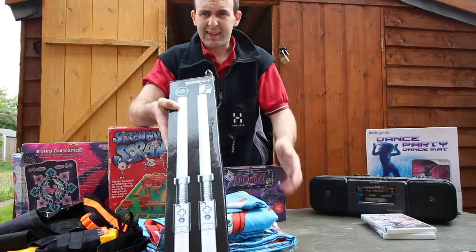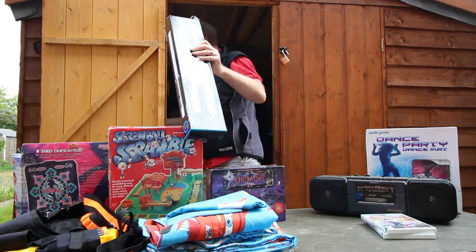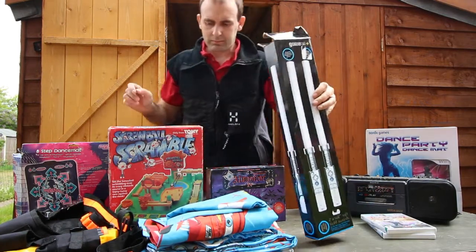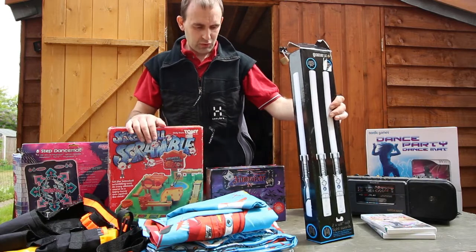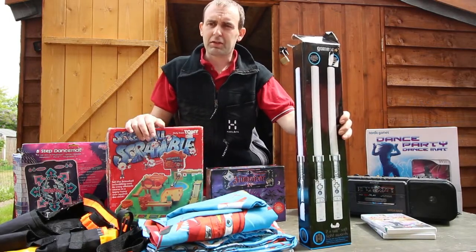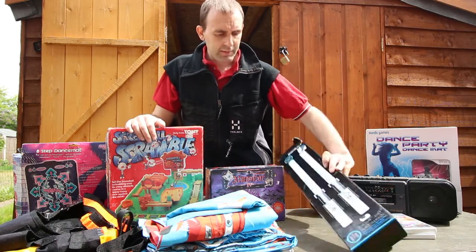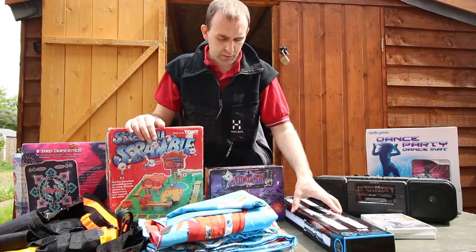Then we've got some Star Wars lightsabers. I think I paid two or three pounds. Last time I had a set of lightsabers I put two games with them and got £30–£36 plus postage for that little set. So I'm hoping to go down to CEX, find a couple more games which work with the lightsabers, do the same as last time — paid two or three pounds for the games at CEX and got £30 for the bundle.